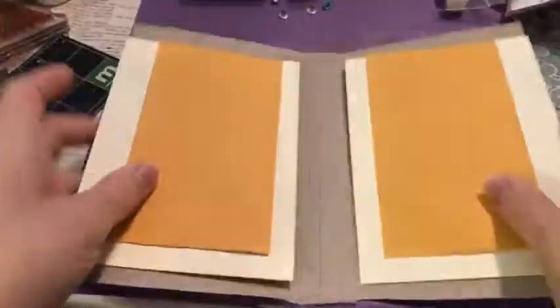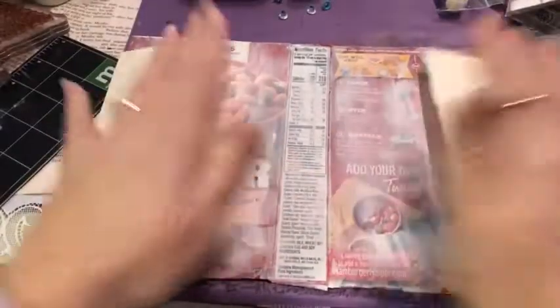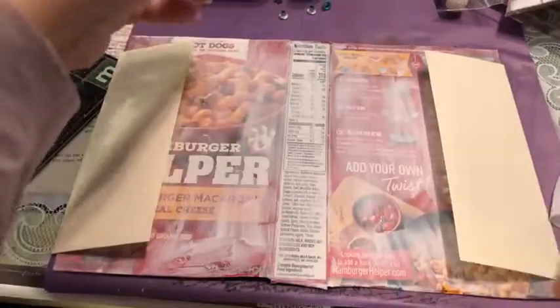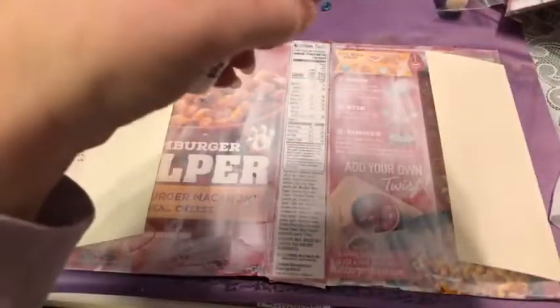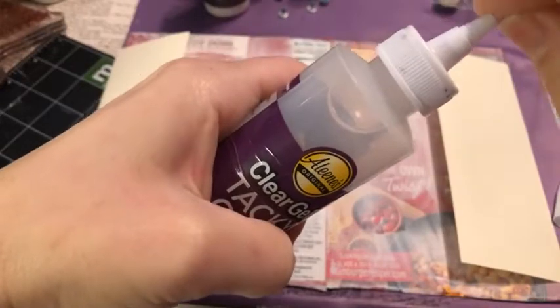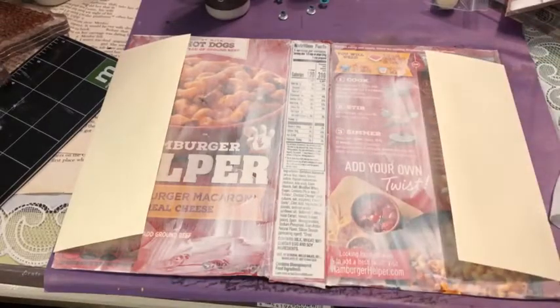We're going to go ahead and glue these flip-flaps in. I'm going with Aleene's clear gel tacky glue because that's what I'm used to building with. I did put a link to this junk journal kit — these envelope pieces aren't in the kit, just things I have at home.